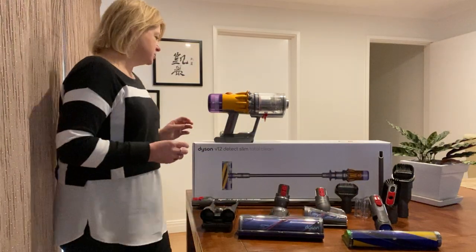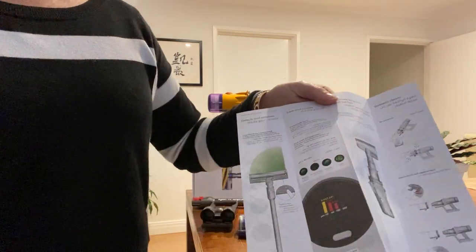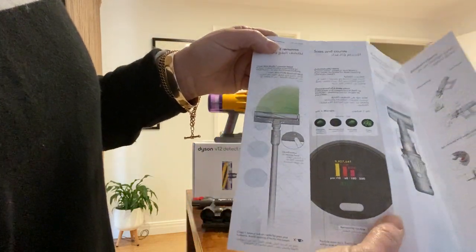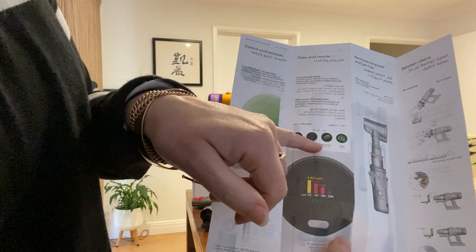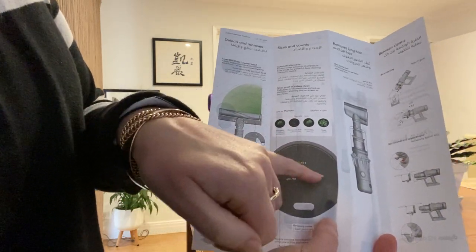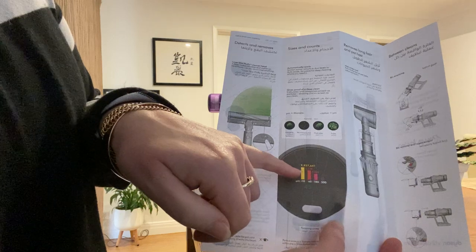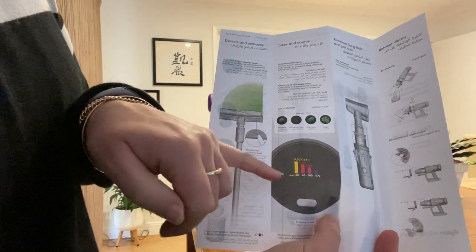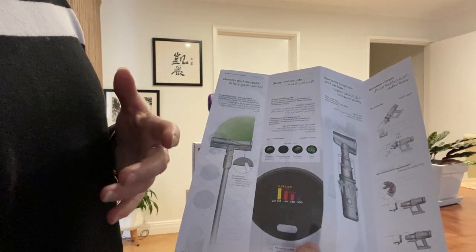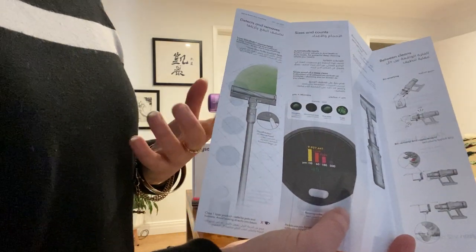On the flyer that you get, it actually explains the type of allergens and dust particles it picks up — things like allergens, microscopic dust, dust mites, and sugar. This will display on your LCD and show you how much of each you've collected from the room as you go, which is really handy for determining if you've eliminated particular dust mites or allergens in the room for allergy sufferers.